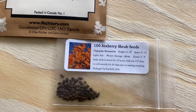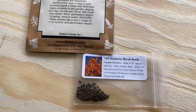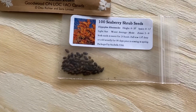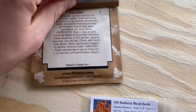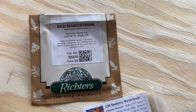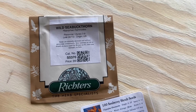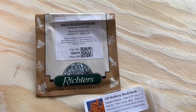This is a very long-term thing, but I'm going to give it a go because these are apparently so good for you. I must say these seeds looked a little different from each other — these ones are a little pointier, whereas the wild sea buckthorn from Richter's were more rounded and shiny.